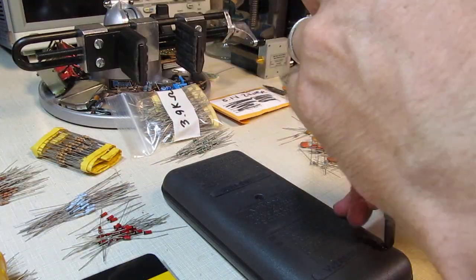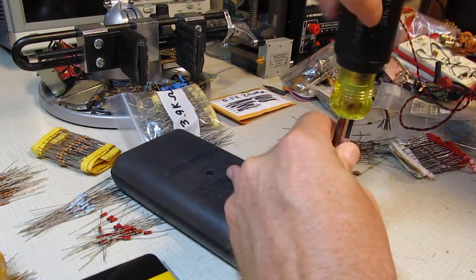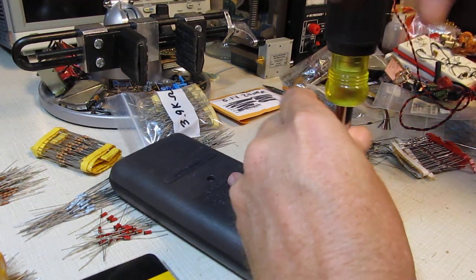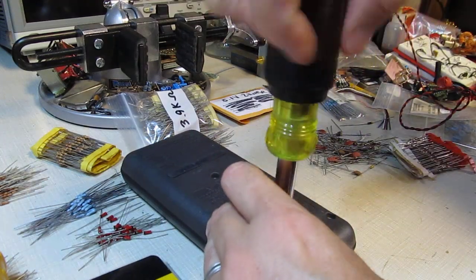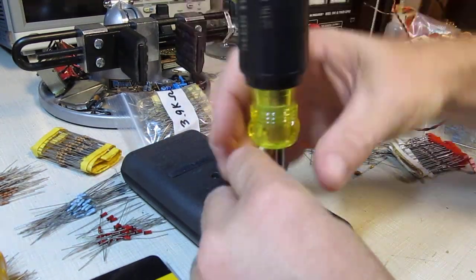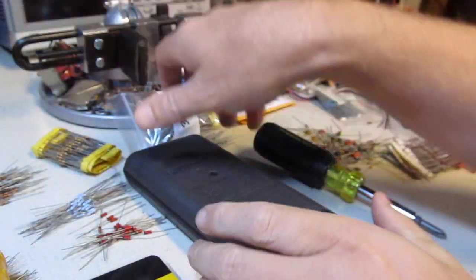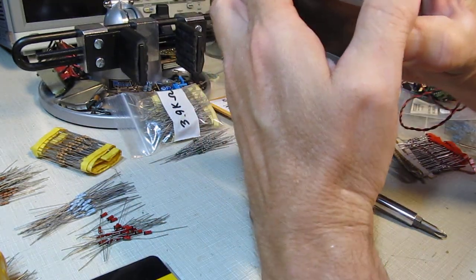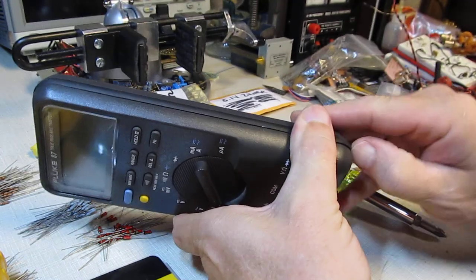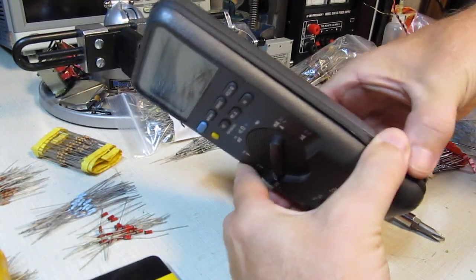Always fun to watch somebody do some manual labor on a video. So that's one, two, and three. With that done, the case sections are joined together with this little rubber gasket, and usually getting a fingernail in there is enough to start to peel them apart.